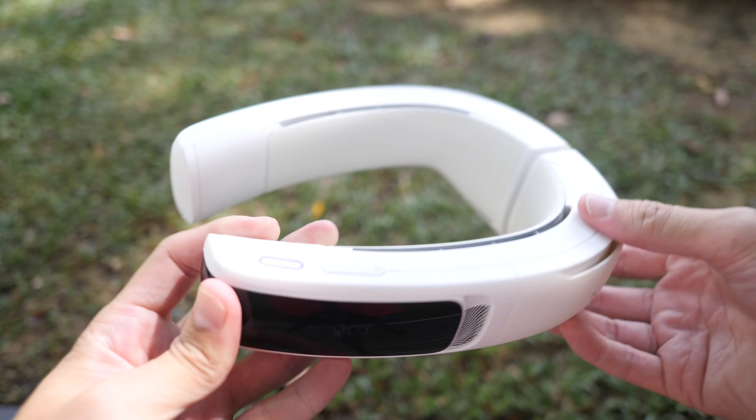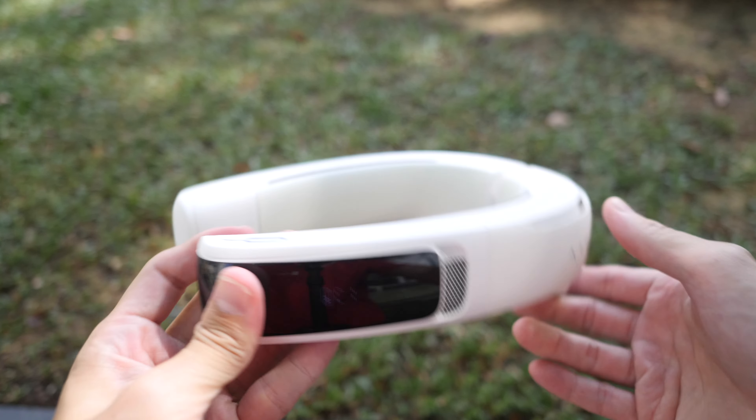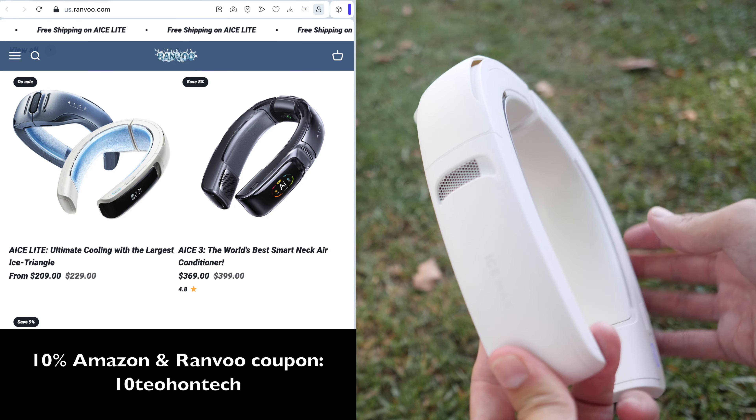Hey everyone, Tio here. Today I'm reviewing IceLite, which is a portable air conditioning gadget. This product, in my opinion, is best used outdoors, so let's go outdoors to make this review. First of all, disclaimer — this is a review sample provided by the company. I'll just present my findings so that you can decide whether this is worth the money. I was told the pricing is going to be around US $199 to $219. This is one of several portable air conditioning devices that the company, Renvu, sells.